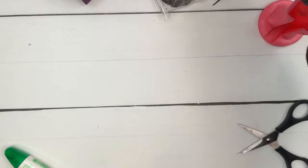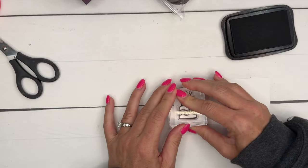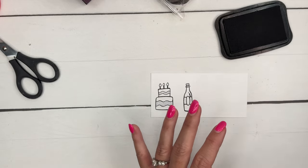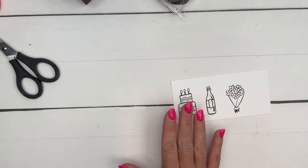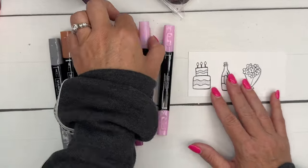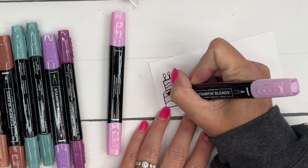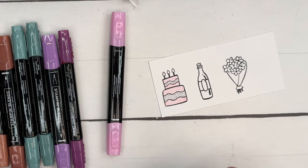This cute little stamp set — I thought it would make a nice little birthday treat. We'll do a birthday cake. I'm going to use Blackberry Bliss, Pretty and Pink, Lost Lagoon, Copper Clay, Smoky Slate, and Daffodil Delight. I'm starting with light Pretty and Pink, then taking dark Pretty and Pink with the bullet tip and running it under and above the wavy line to create dimension. Then I'll use light Blackberry Bliss to color in the icing section.